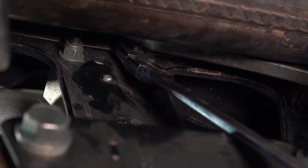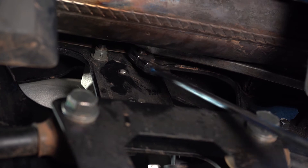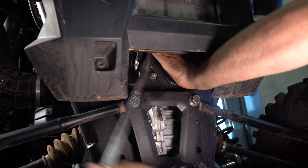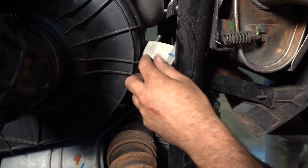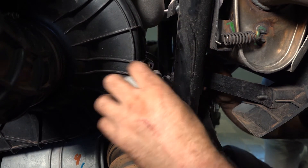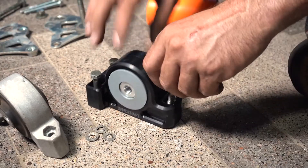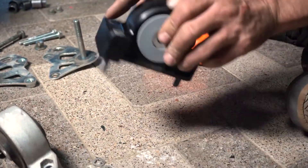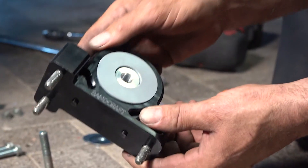Remove the transmission mounting bolts from the frame using a 13 millimeter. Now that all of the nuts are off from the transmission mount, we're going to remove it from the driver's side. We're going to remove the factory mounting bolts and reuse them on the new transmission mount. We do not need to keep the assembly line washers.